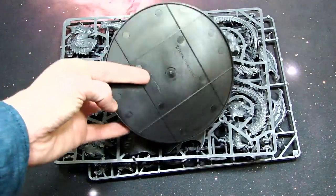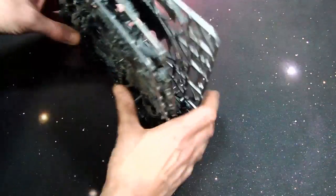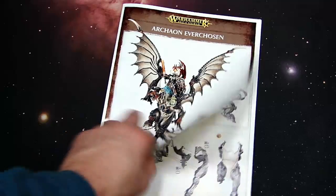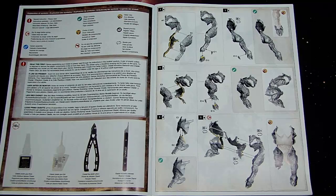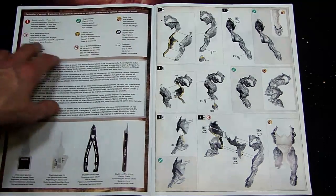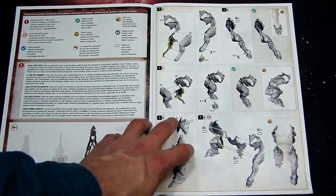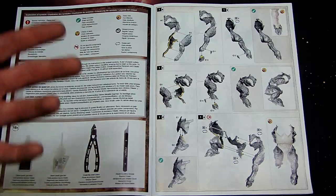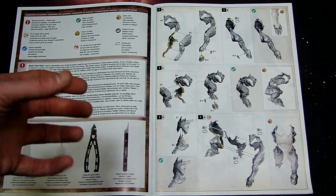This is actually the same base that the Tau Supremacy Armor comes on as well. I wanted to show you the instruction manual because basically this is a collector's level model — make no mistake about it — because there are a lot of gotchas. They use a lot of symbols, and as you read through it's very specific on the way things are, the order of operations, the way things are supposed to mate together, the surfaces.